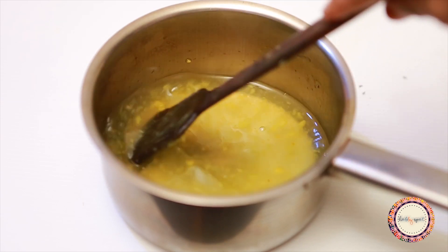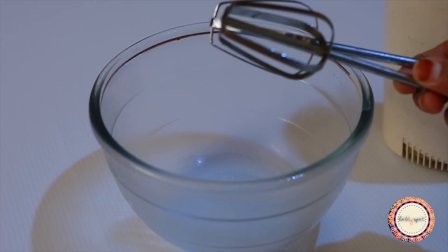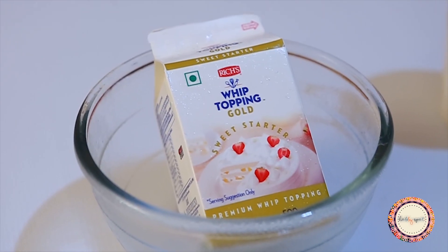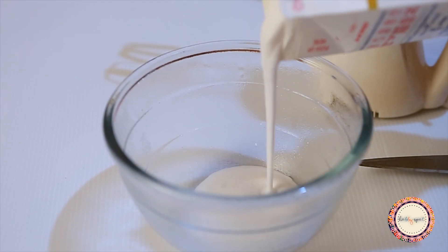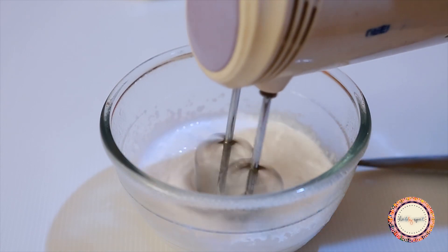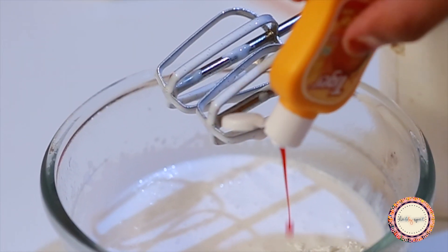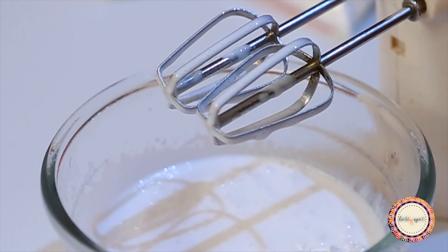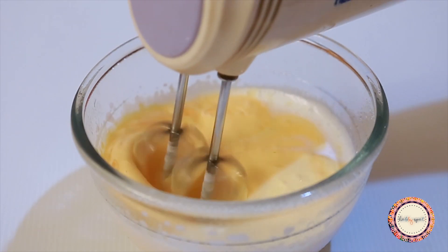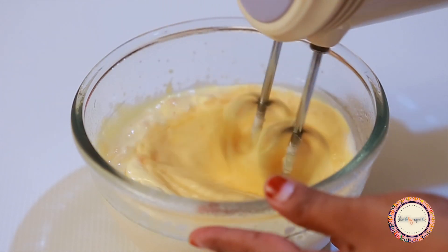Now let's make the whipping cream. Put the blades and the cream in the freezer beforehand. Add mango essence. If you want to make it look more commercial, you can add mango-colored food coloring.